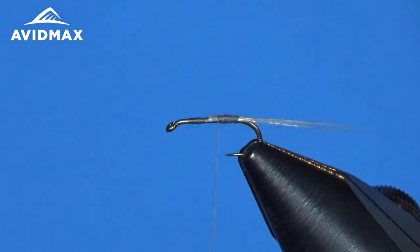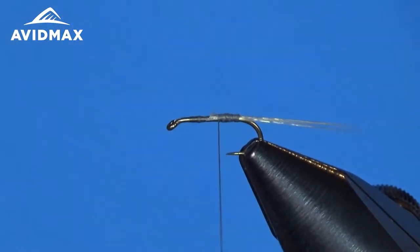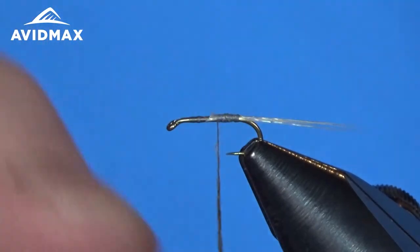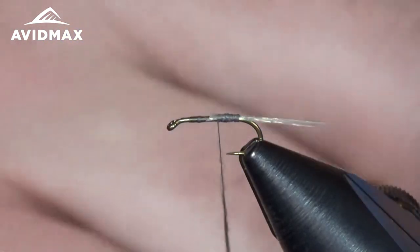Now we're going to start dubbing, using the Adams Gray. The Superfine dubbing is really important to use for this pattern because it's very, very thin and allows you to make really, really thin bodies. This pattern, you just want a very slight taper from the back of the fly up to the thorax area, so you really want to make sure you have a thin dubbing noodle. I usually wet my fingers to get that dubbing snug on the thread. I'm going to start with a little bit of room at the tip, not dubbing all the way up, because I'm going to back my thread up and then start going forward.